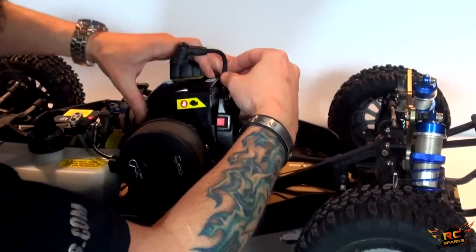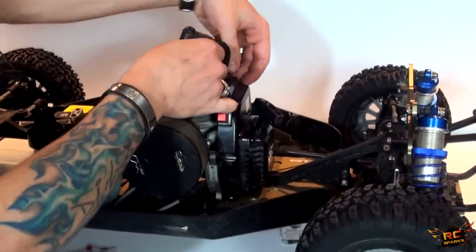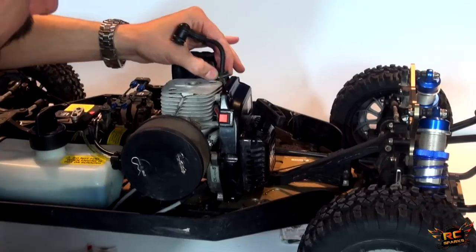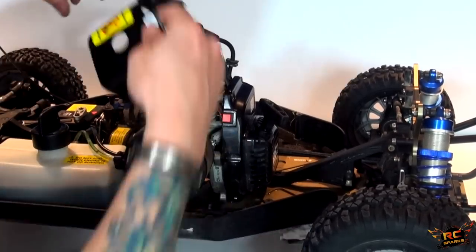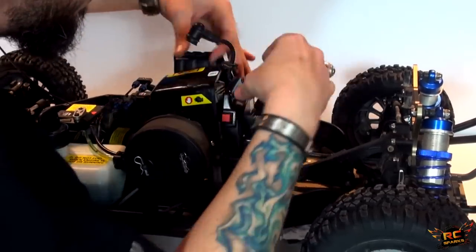Before I do any upgrades to a vehicle, I always like to make sure they're as safe as possible. Making sure it's lined up — lined up, lined up.